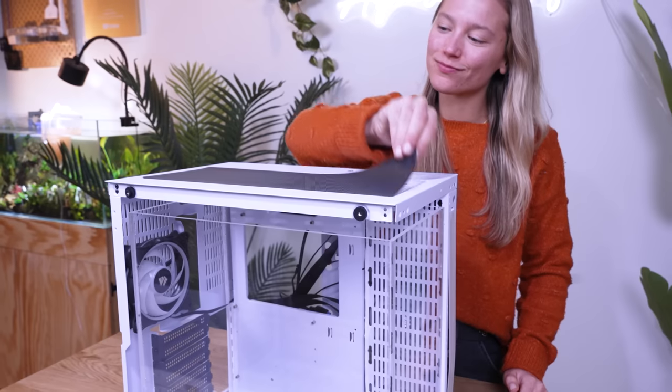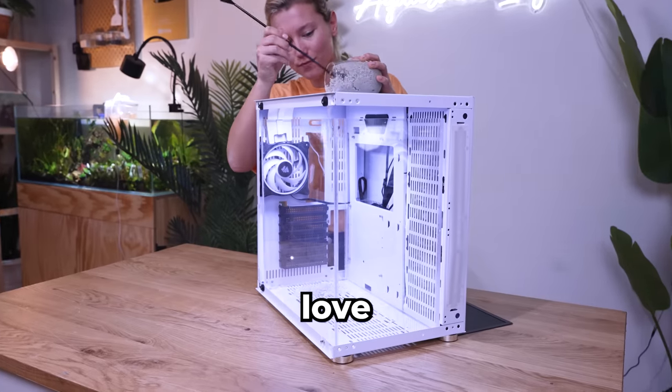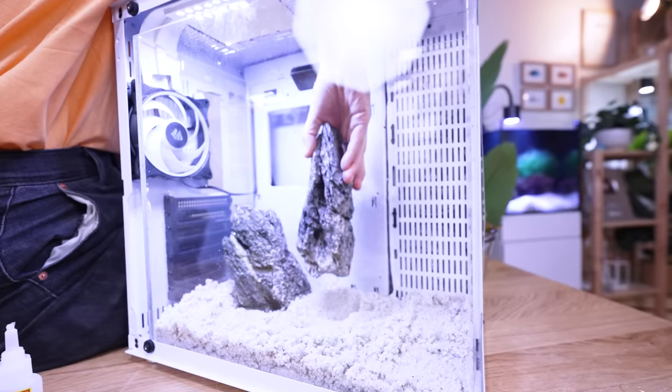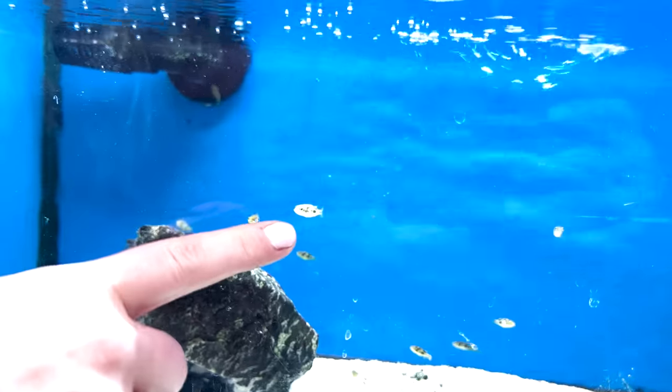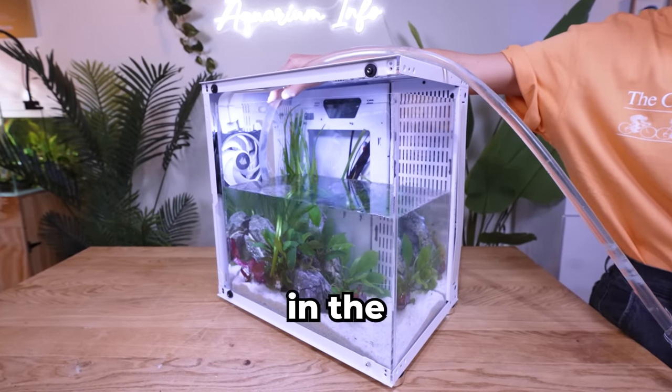This is awesome. I also cut an opening at the top so I can service the tank. Pea Puffers love heavily planted tanks, so I ordered their favorite plants to bring this PC to life. I can't wait to see our tiny friends hiding amongst this lush jungle.